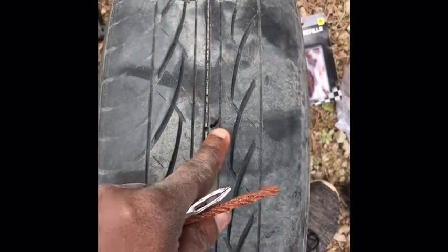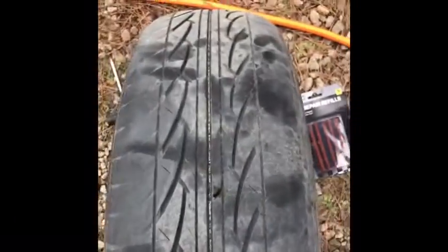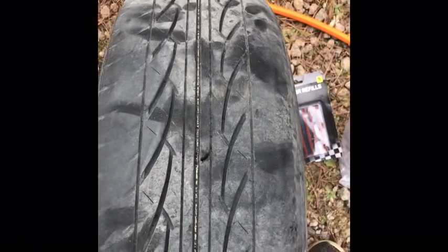To plug this tire the best way, come over here and make sure it's pumped up all the way. I also took a drill bit to widen the hole a little bit, because sometimes it can be so narrow you can't get the plug in there.